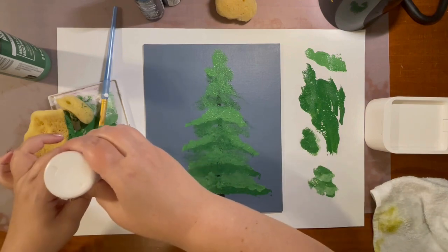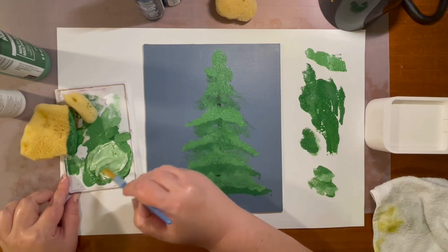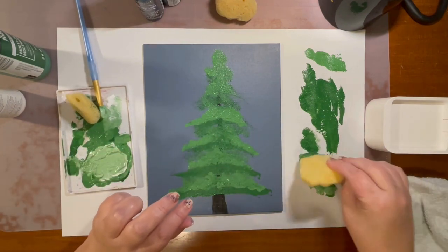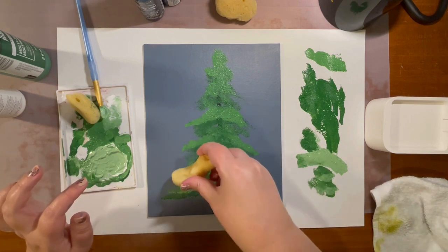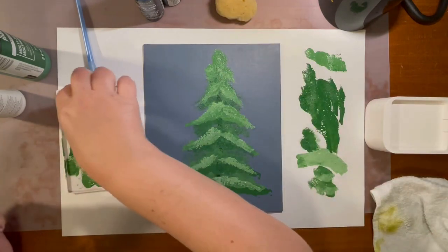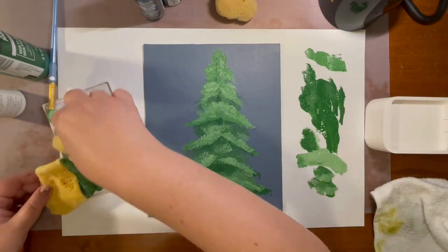For layer number three, you're going to add more white to your green and mix it in — it should make it lighter. Then do the same thing again: dip your sponge in, get off some of the excess, and build on top of what you've already painted. You can go back a little bit with the small sponge to fill it in more and add some more dimension to it. One more layer to go.